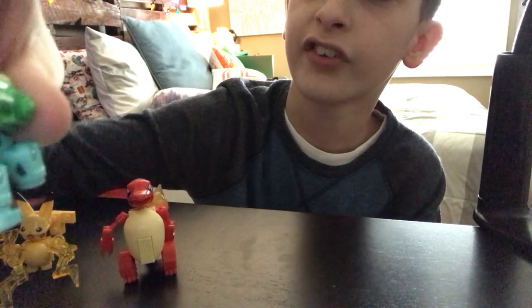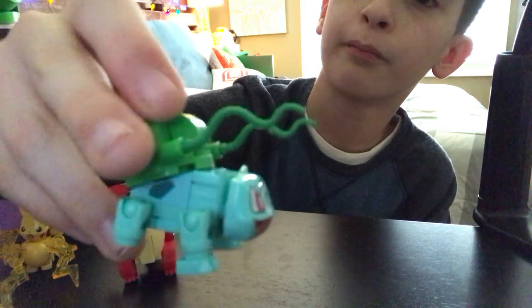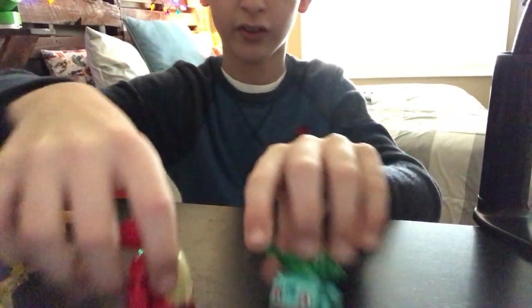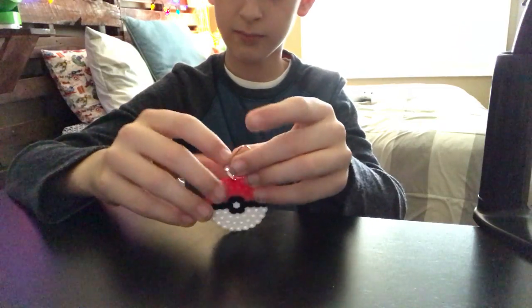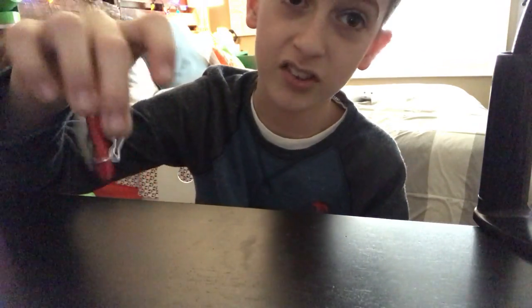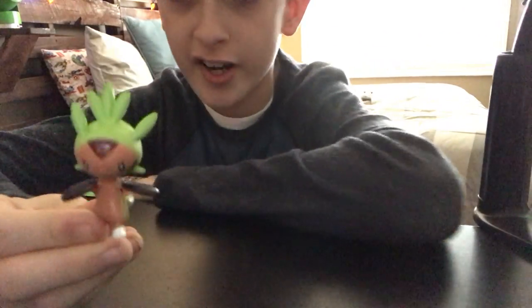Then there's a Bulbasaur which they got kind of right — it's got little feet, tiny little ears, and it looks like it's doing a vine whip or something. But it's really weird: his front feet have toes but his back feet are just flat with no toes. I also have this little pixel-style keychain thing my mom ordered off eBay — it looks kind of like Kixels but I'm pretty sure it's not.